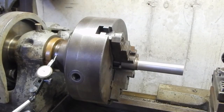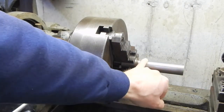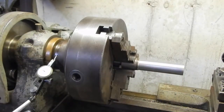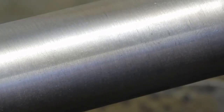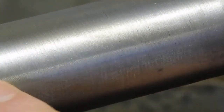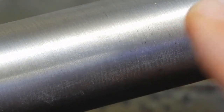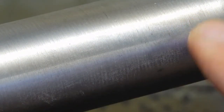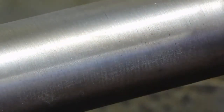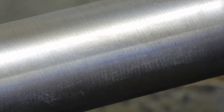I'm at my wits end figuring out what's going on. I'm still turning a taper. The finish is great - really nice finish - but I'm still turning a taper. I'm finding about two and a half to three thousandths over probably three inches. It's a significant taper, but I'm not getting chatter.